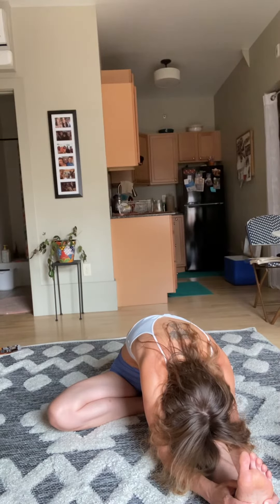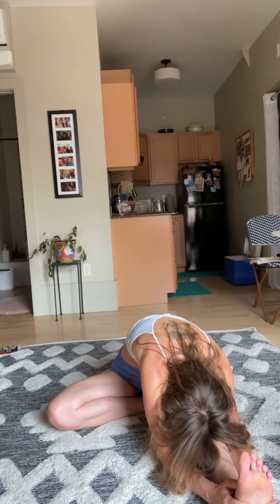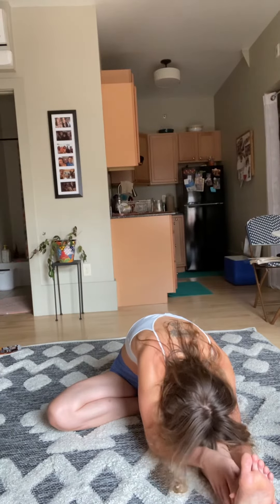Hold. Two more big inhale... one more, big inhale, inhale, exhale. Slowly walk the hands up the shin.